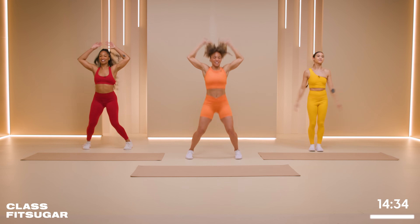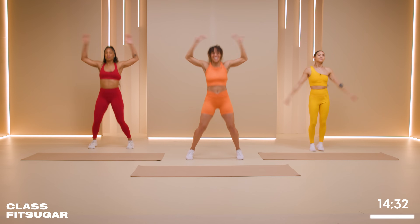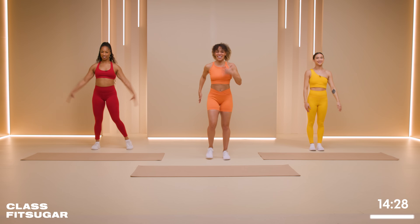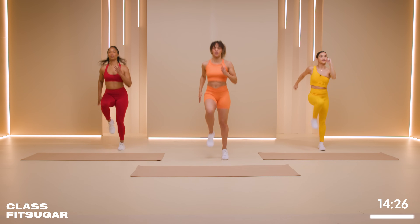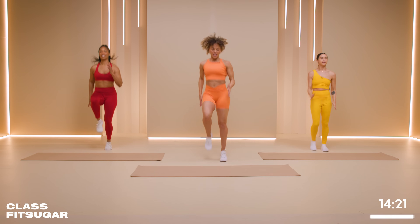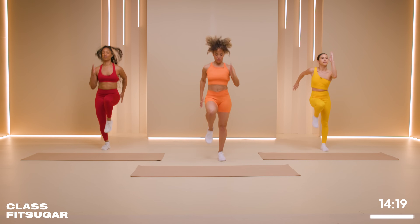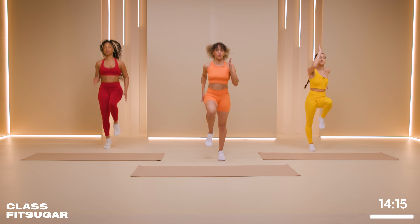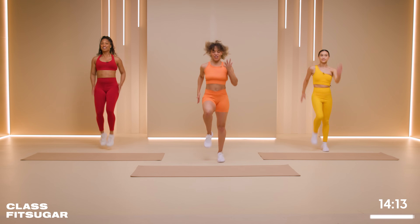Go at your own pace. Deep breath in. Exhale. And right into high knees, let's go. Making sure that we're driving those hands down and past our hip. And if you can, exaggerate and bring them up way by your face. There you go.